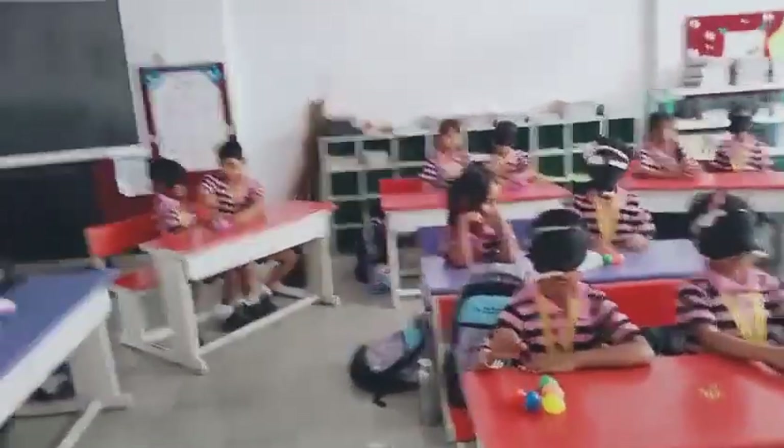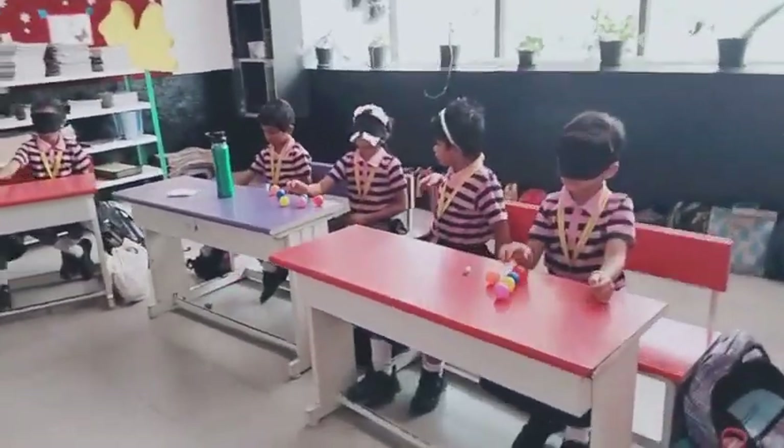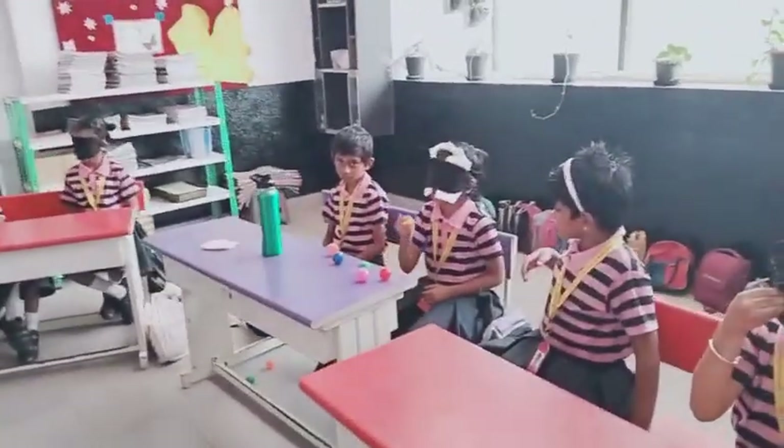Next, everybody pick the blue color. Everybody pick blue color.